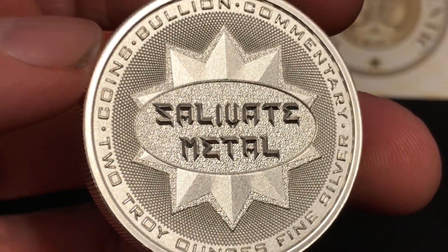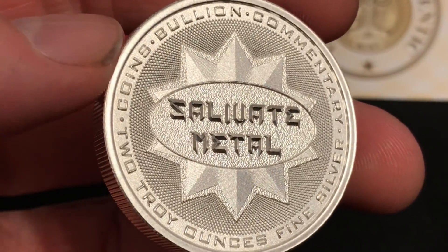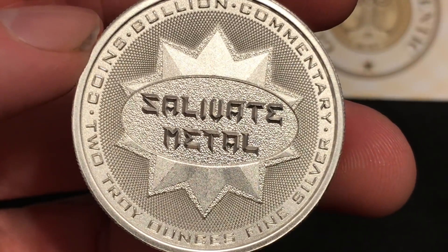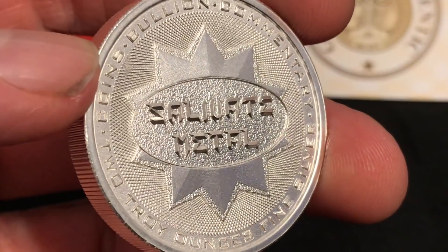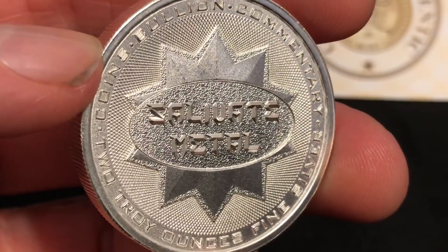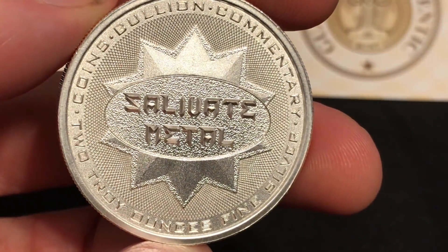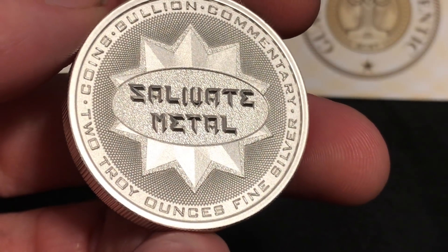I wanted to maintain something that is descriptive of the channel overall, rather than a specific theme like you saw with the Fertitude Round. But also in keeping with my tradition, I wanted to produce something that serves as a token or commemorates you, the viewer. With the channel side of this piece, it references coins, bullion, and commentary, which is what I discuss on this channel and have been since its inception in 2013.